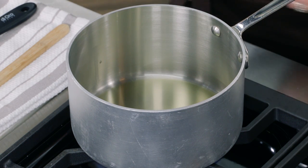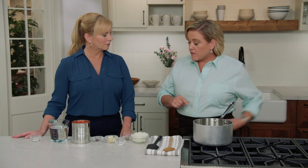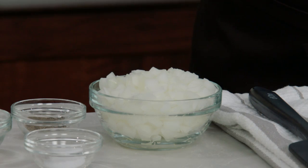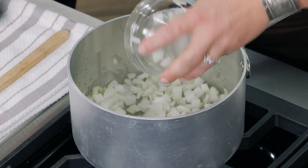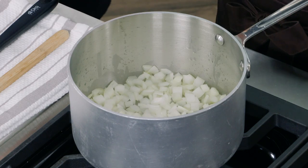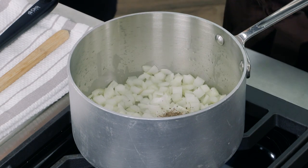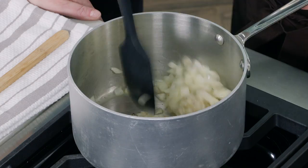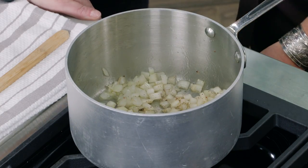Here I have two tablespoons of extra virgin olive oil heating up in a saucepan over medium heat — you can see it's just beginning to shimmer. I'm going to add one chopped onion, about a cup, along with half a teaspoon of salt and half a teaspoon of pepper. I'm just going to let this cook for about 10 minutes until the onions are softened and lightly browned.